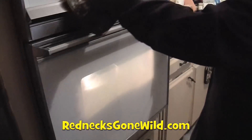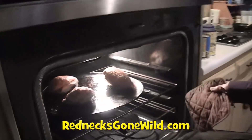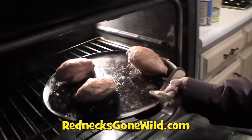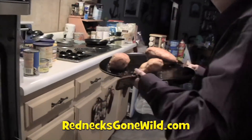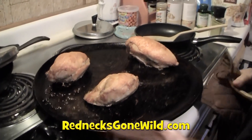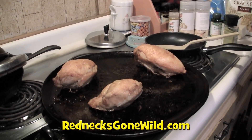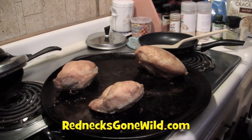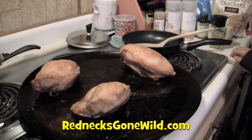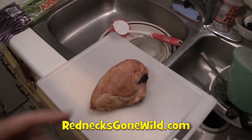Okay folks, it's time to take the chicken out of the oven. It's been an hour and 15 minutes and I believe it's cooked. We're going to let it cool for a few minutes, and then I'm going to take it and put it in chunks so I can add it to my soup.